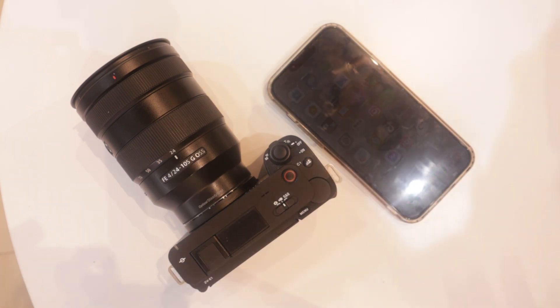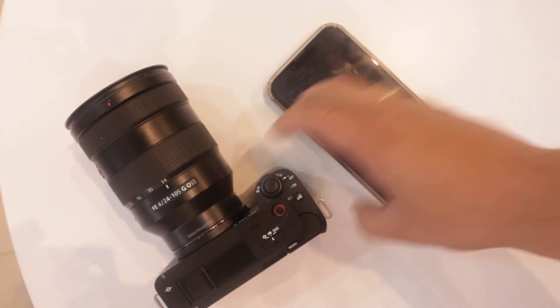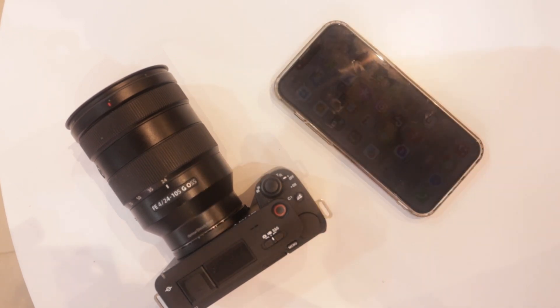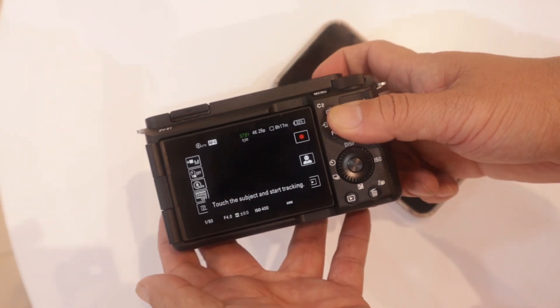So without further ado, let's start. First, I have the Sony ZVE1 and I have my iPhone 13 Pro Max. This works with any Android or iPhone. First, let's turn on the Sony.